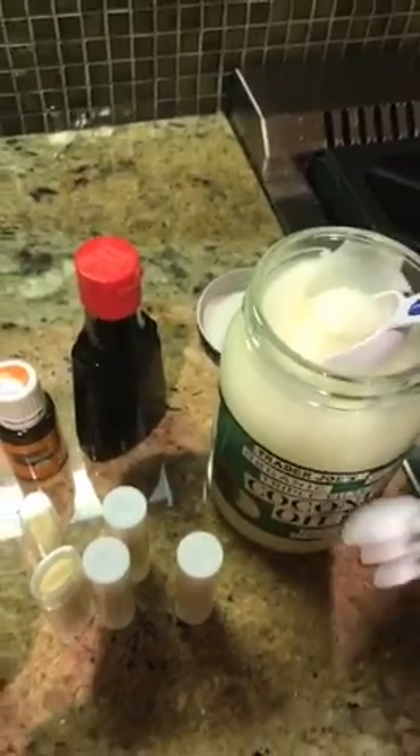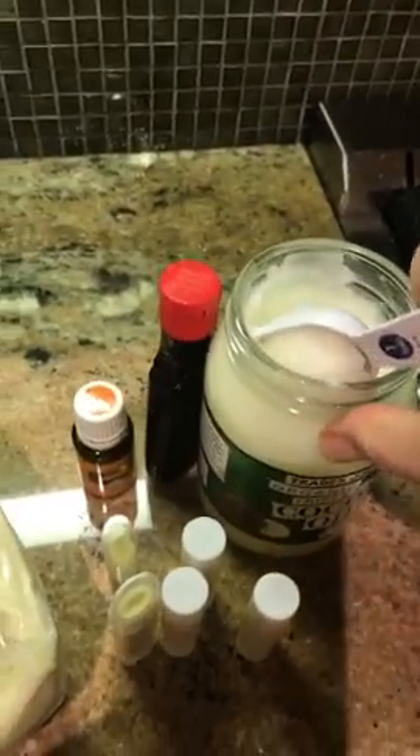This is the beeswax — organic beeswax — and it just looks like that. They're little pellets. So I'm just going to grab a tablespoon of our coconut oil and stick that in there. That melts the fastest, so you should know that.